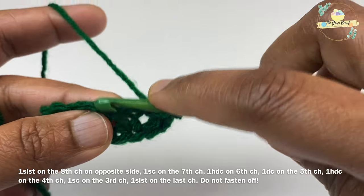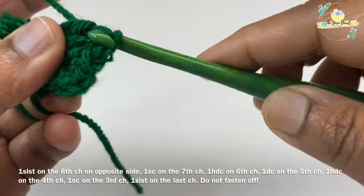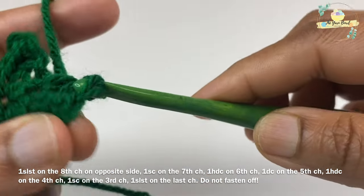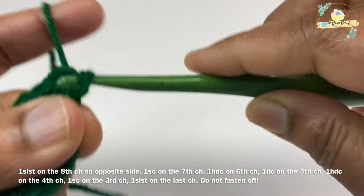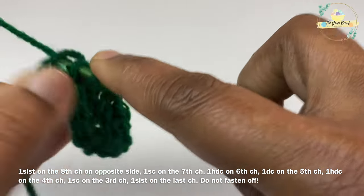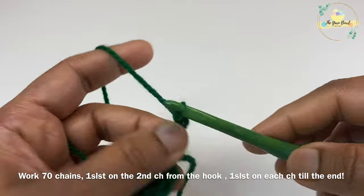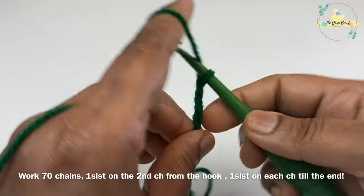For the other half of the leaf, work one slip stitch on the same last chain, then continue working on the opposite side: one single crochet, one HDC, one double crochet, one HDC, one single crochet, and one slip stitch on the last chain where you worked your first slip stitch. I continued working with the yarn tail while working the opposite side — this yarn tail will help you weave the two ends of the drawstring together later.